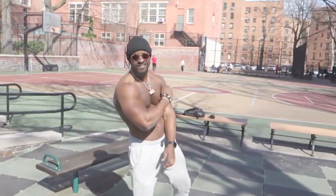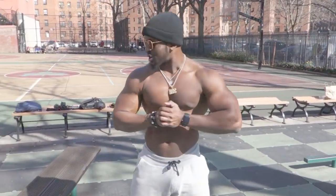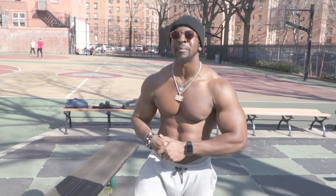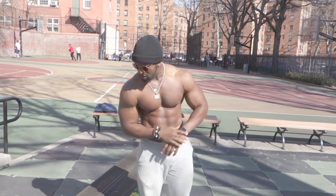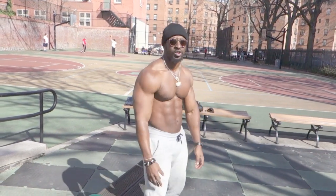Hi, Irvin, talk to the people, man. Let them know what's getting ready to go down. Yo, what's going on? Irvin Felix John with the Fitness Journals, and today we're going to show you how to get some leaps, how to get some bunnies. Now, once again, body weight — you don't need any additional resistance for the exercises I will be showing you today.